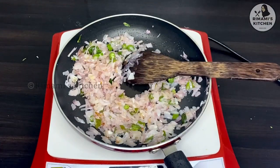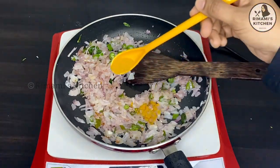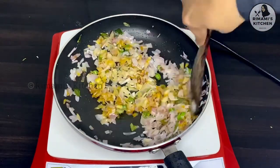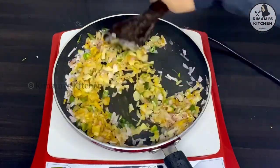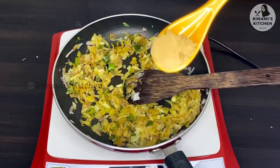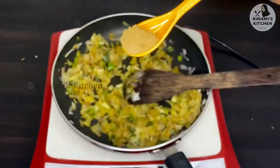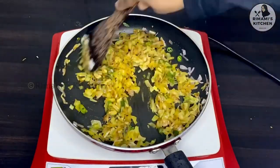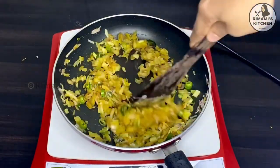Let's take a look at the masala pot and put a little bit of salt in the pan. Put a little bit of salt in the pan.